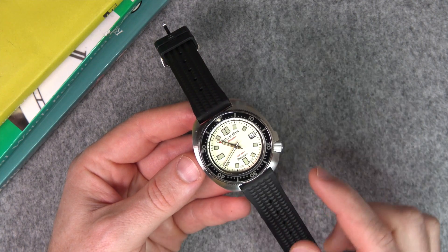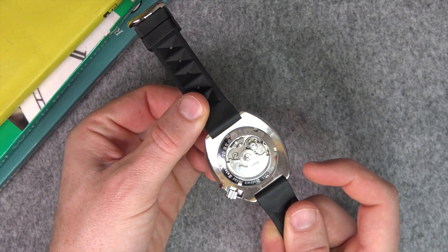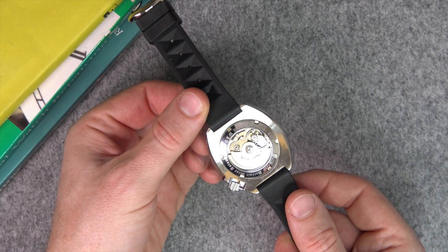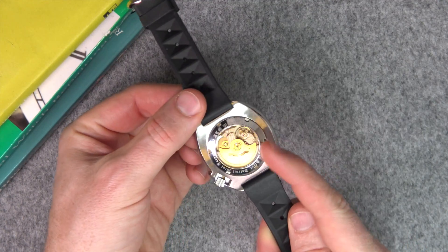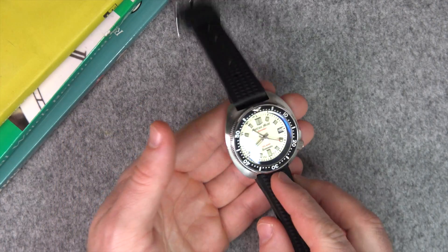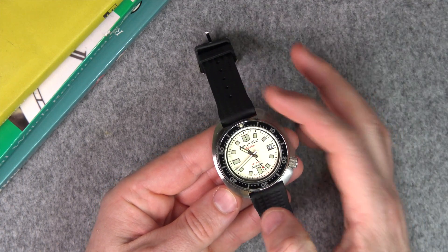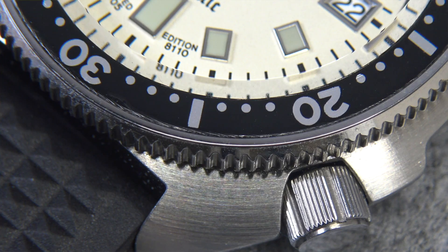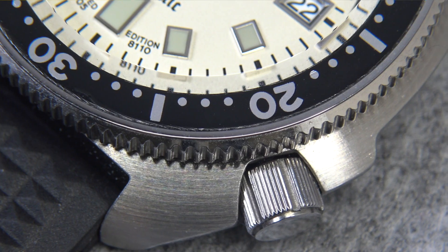You're getting that vintage styling in 316L stainless steel. The dial has applied indices and we'll get a close-up on that shortly. There's a transparent case back and it's using the NH35A movement — a favorite of micro brands — so you have hacking and hand winding, and these can be regulated. There's no embellishment on the rotor; it's just the standard rotor that comes on the NH35A. We also have a mineral crystal with an anti-reflective coating and the bezel with its aluminium insert. The mineral crystal has a slight beveling to it, which we'll look at in the close-up. For $200 you're getting a lot of watch for the money.